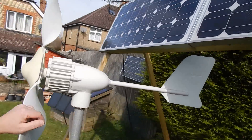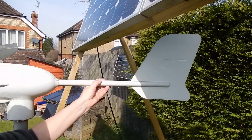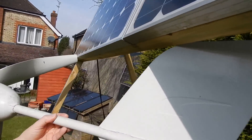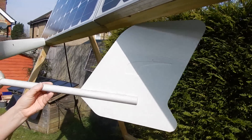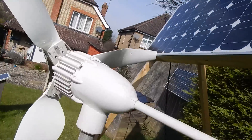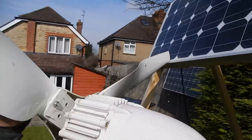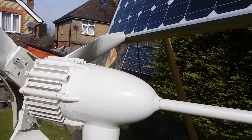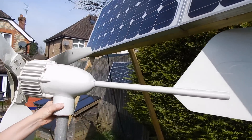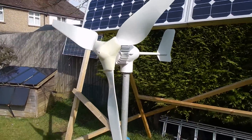Now there is a bit of a problem, and that is that the tail fin hits the frame here — but I'm just thinking that might be quite a good thing, because actually the props of the turbine also hit the solar panel if this thing comes around too fast. So I think if I can try and coax it to stay in that position we should be fine.